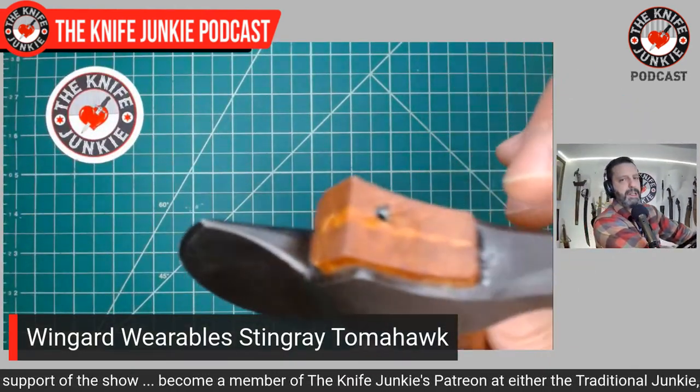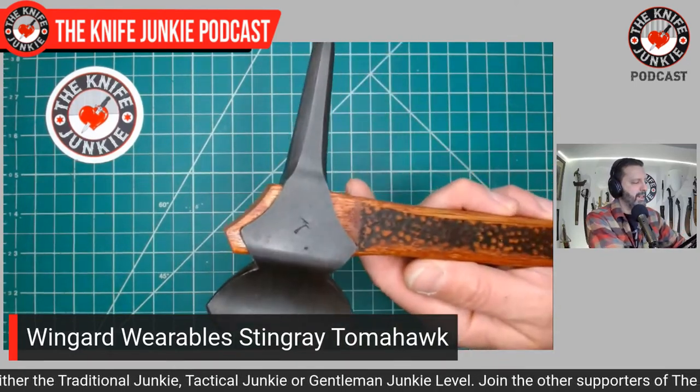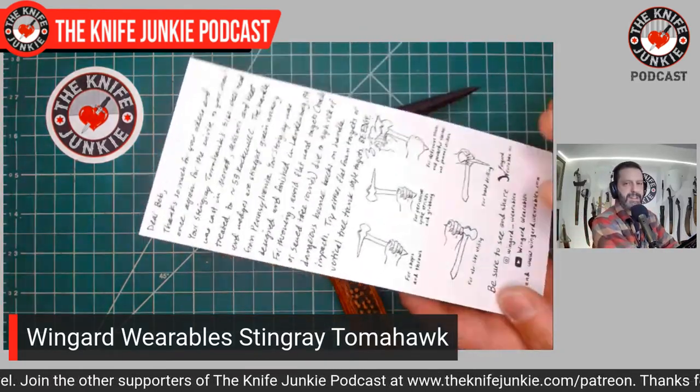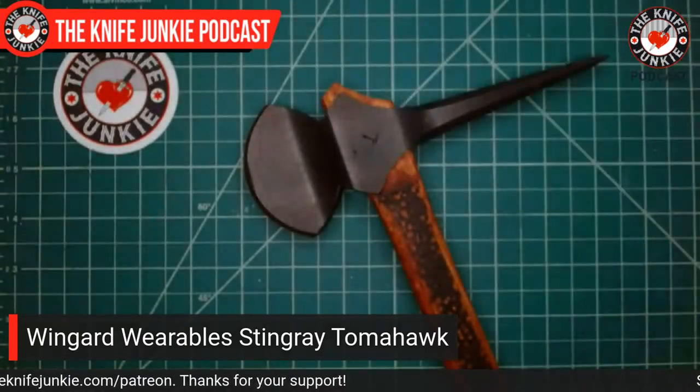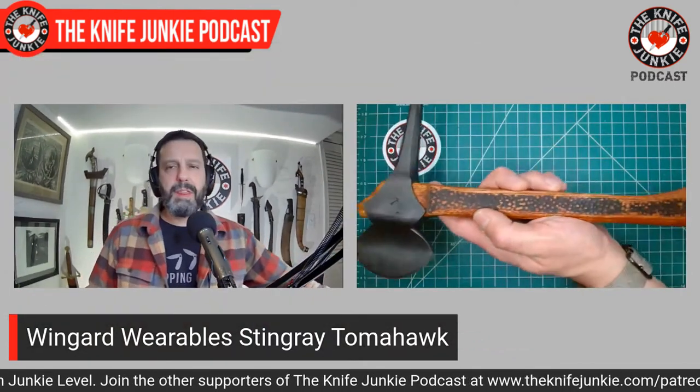It was cool to see it go through different iterations, experimenting with different eye and hole sizes in the tomahawk head to handle the impacts of throwing. The product card talks about the different features. Zach is very concerned about making tomahawks that are light and wieldy. Full tang steel slab tomahawks are great tools for breaching and heavy-duty tasks, but for fighting you want something lighter and more nimble — that has always been the Wingard Wearables mission. So it's a small tomahawk, and you've got this chisel spike.